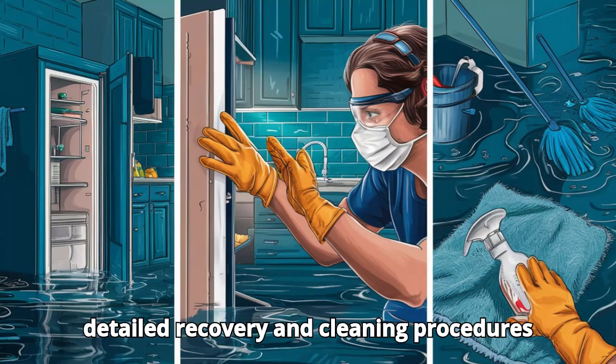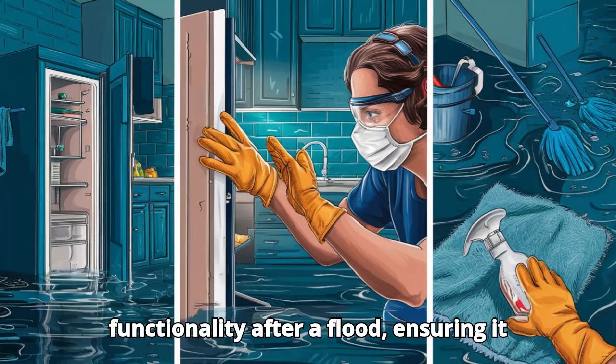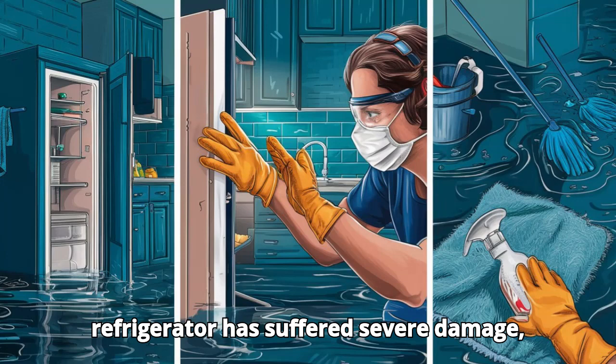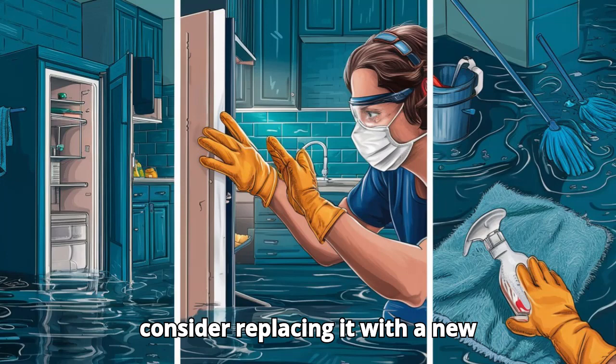Following these detailed recovery and cleaning procedures can help restore your refrigerator's functionality after a flood, ensuring it is safe for use. However, if your refrigerator has suffered severe damage, it may be more economical and safer to consider replacing it with a new appliance.